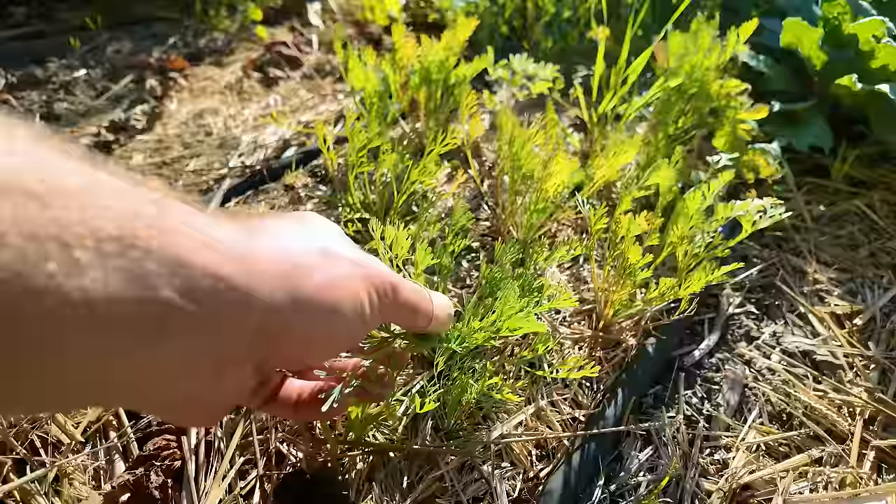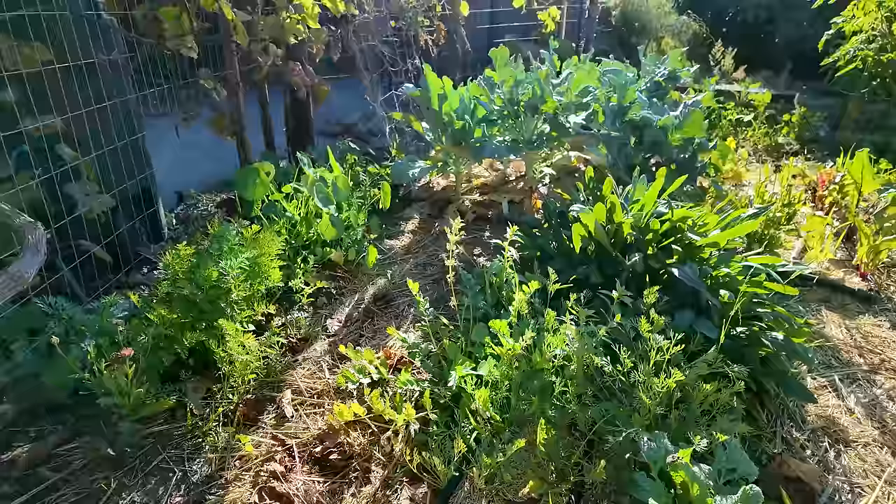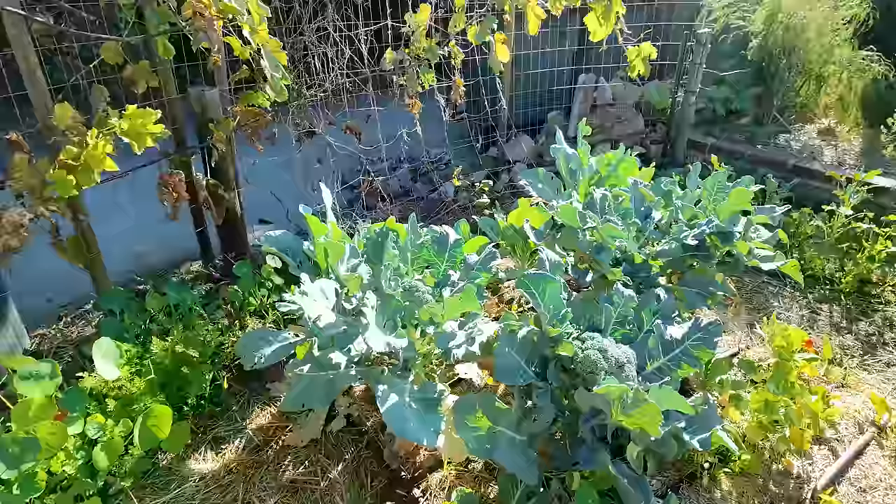Down here is where I have a little wildflower patch, and the dominant one that seems to have taken is California poppies. I'm not upset about that at all — I love California poppies. I've also seen a couple of lupins in here, and I believe a snapdragon and a couple other interesting little flowering plants. Looking forward to that actually producing.